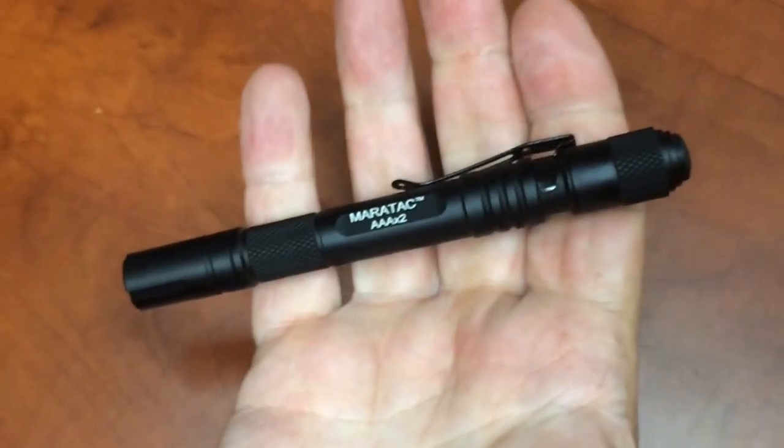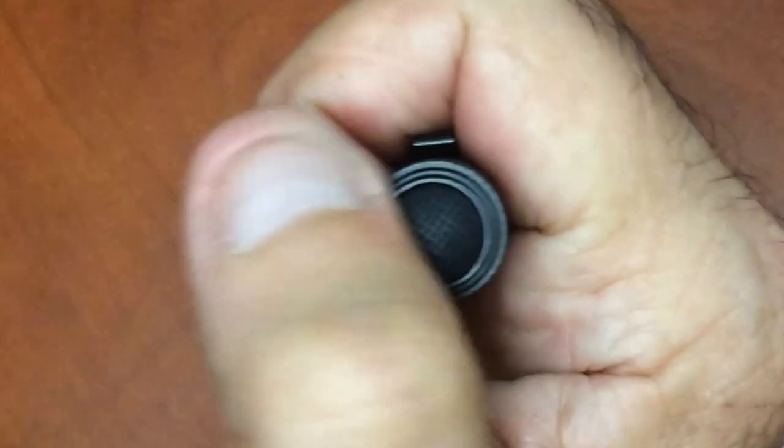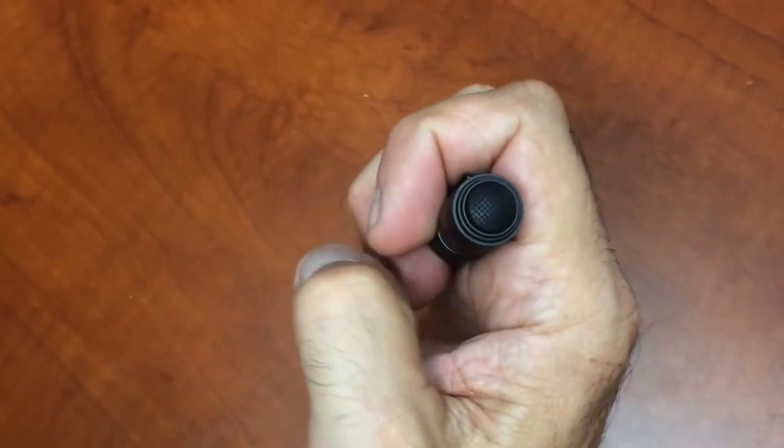The button on the tail end — is it a rubber material? Yes, it's a nice rubber textured, stippled kind of button. It doesn't look like it's going to accidentally turn on; it takes some force to activate.